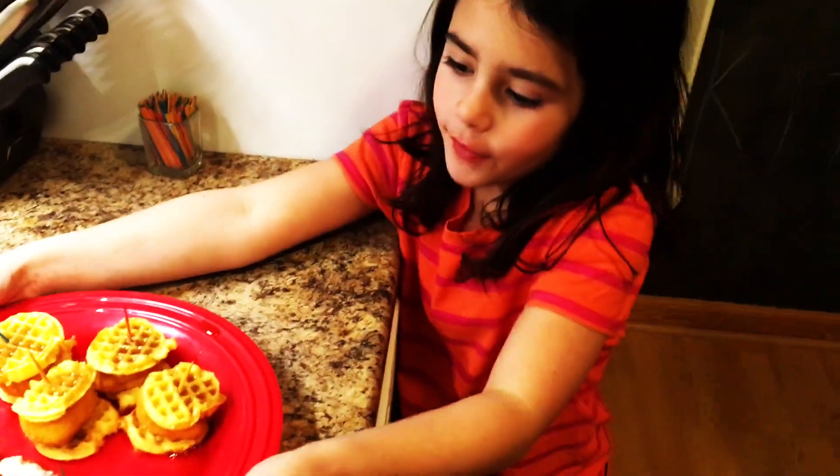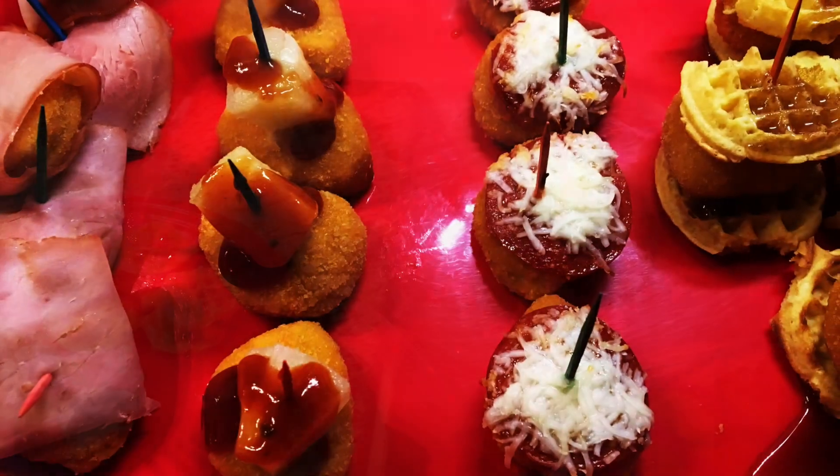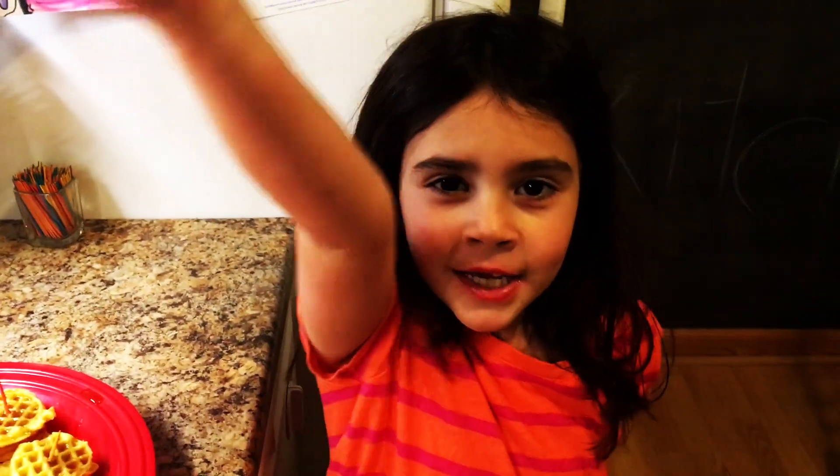All of our chicken nugget appetizers are done and they are right here — chicken nugget appetizers. Come by again!